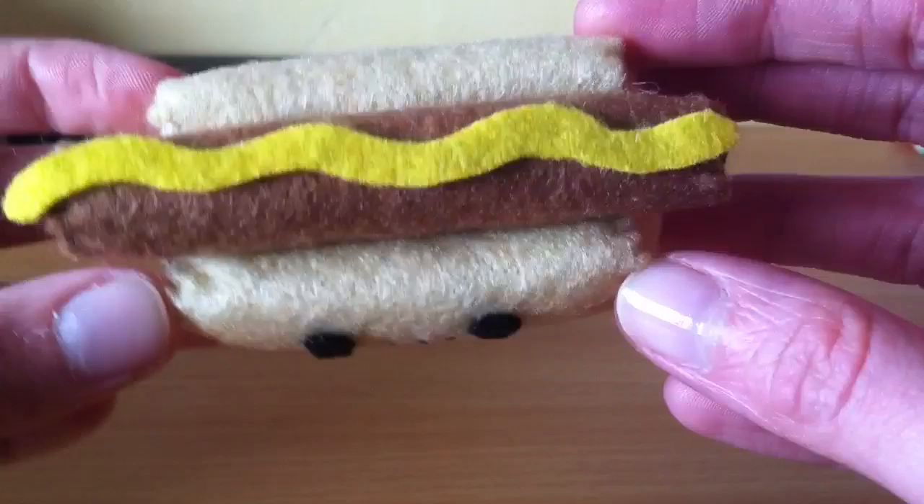Thank you so much for watching this tutorial, I really hope you guys enjoyed it. If you do make this plush or any of my plushies, I would really love to see a video response. Thank you so much for watching — bye guys!